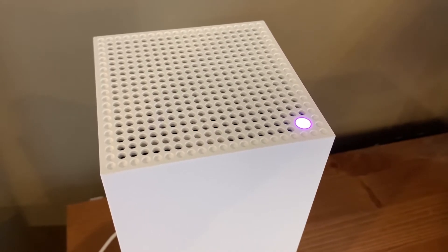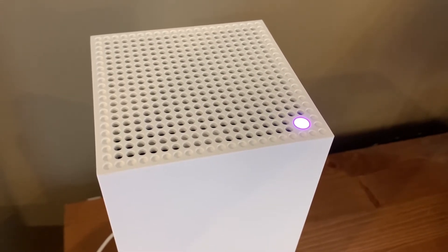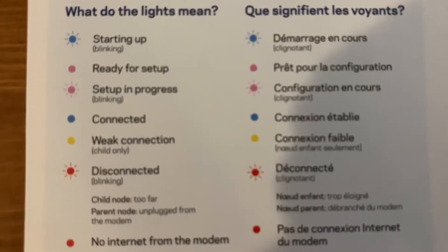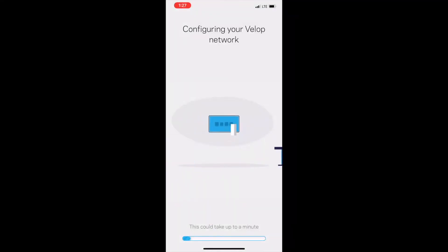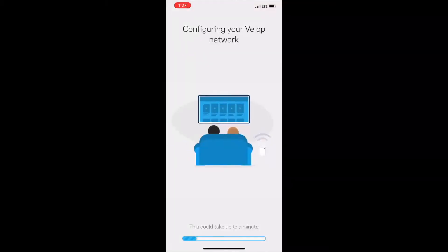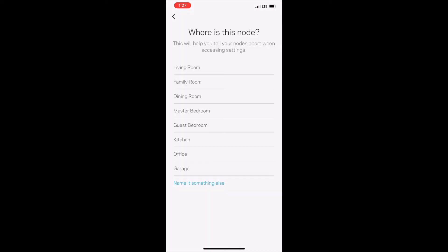There's a single LED on the top corner of the Velop node that changes color to indicate the node status. Checking the handy card, I can see it went from flashing blue — which means starting up — to solid purple, which means it's now ready for setup. I downloaded the Linksys app on my smartphone, and it walked me through connecting to the node, then connected it to the internet. It took a few minutes but I didn't have to do anything, and that's about as easy as router setup gets.